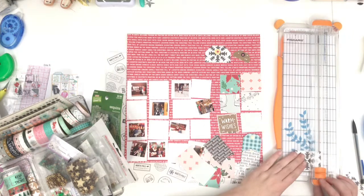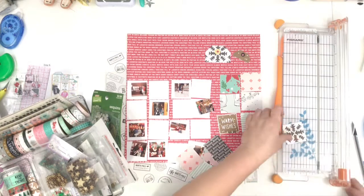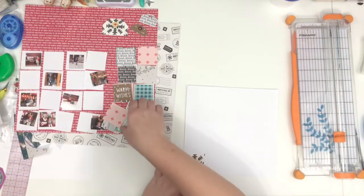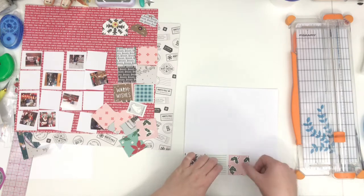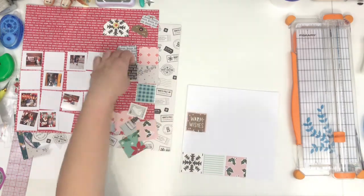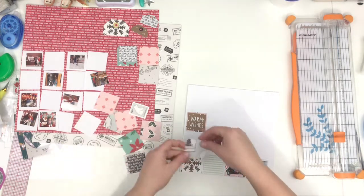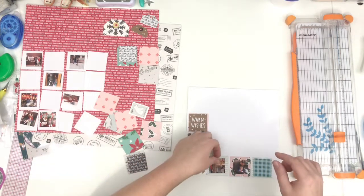I want to do a nice grid, embellish some squares, have photos on some of the squares — I'll fast forward through some of this because it's rather boring. I made sure that the quilt-looking print was centered so you can kind of fussy cut it. Sorry, it is early Saturday morning, I'm trying to voice over before everyone else wakes up, so sorry for the yawning. Now I've got all my squares cut out and I'm just arranging them on this white cardstock.